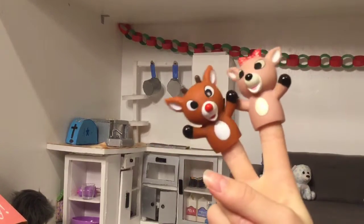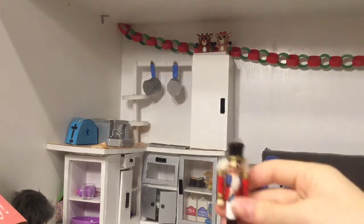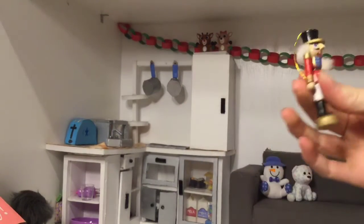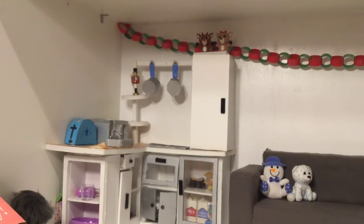I have these little finger puppets — I think I'm gonna put them on top of the pantry up there, but I don't know, it might look a little bit creepy. Is that creepy? I think it's cute, let's leave it. I also have another little nutcracker — this one's an ornament but I just folded it over. I think I'm going to put it on this shelf. It's crooked because I made it to look like the old American Girl kitchen.